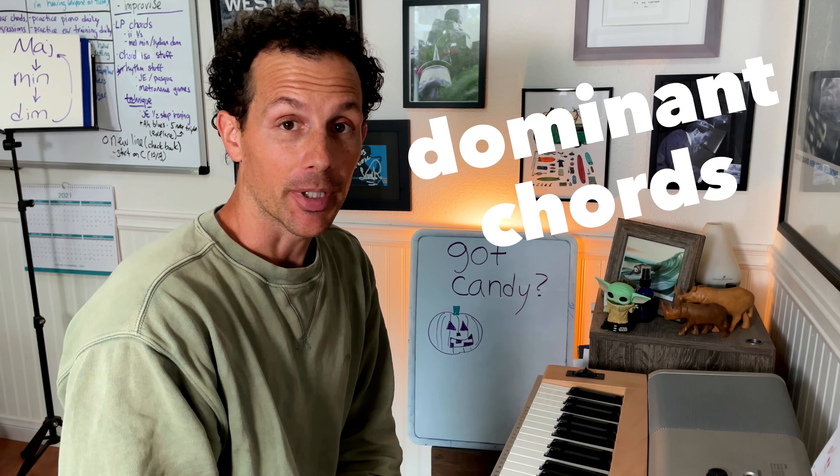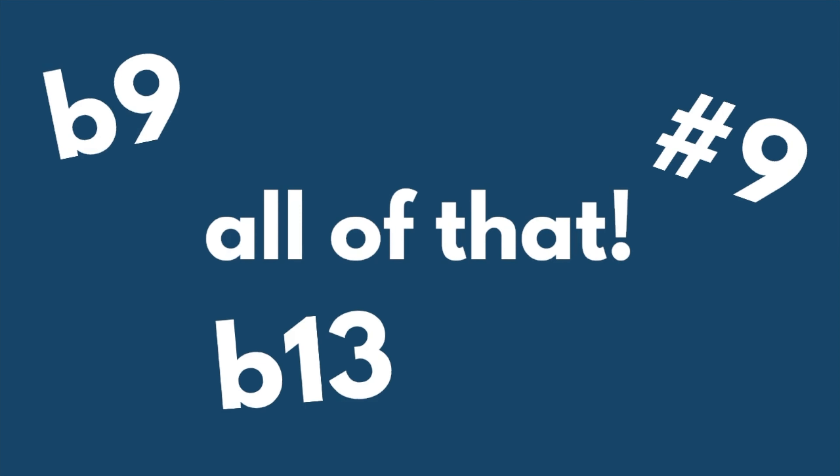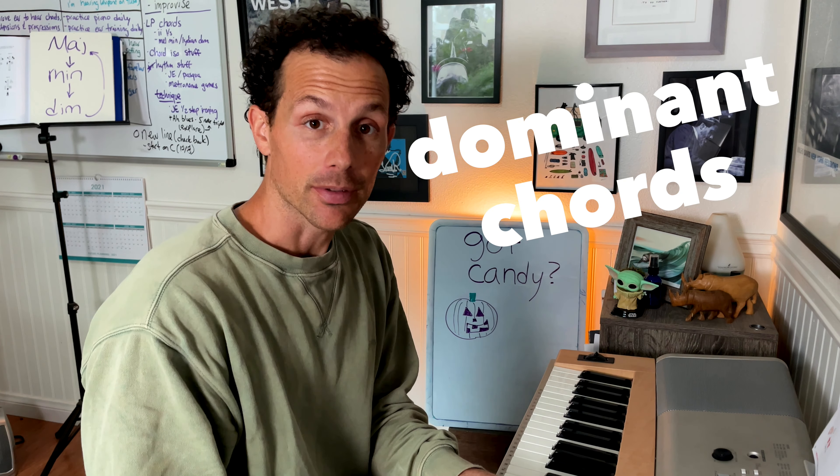We're only going to be doing dominant chords, but all of the alterations are fair game. That means flat nines, sharp nines, flat thirteens, all of that, and just regular old normal dominant sevens. Here we go, dominant chords, number one.